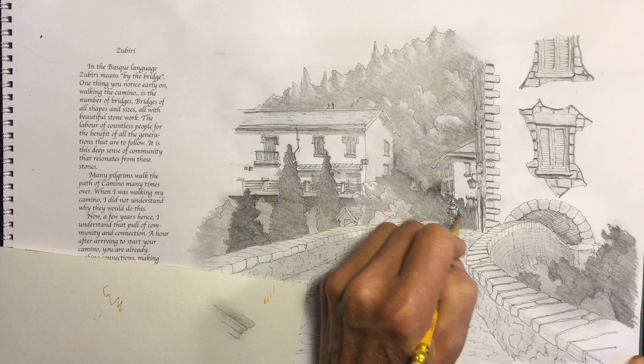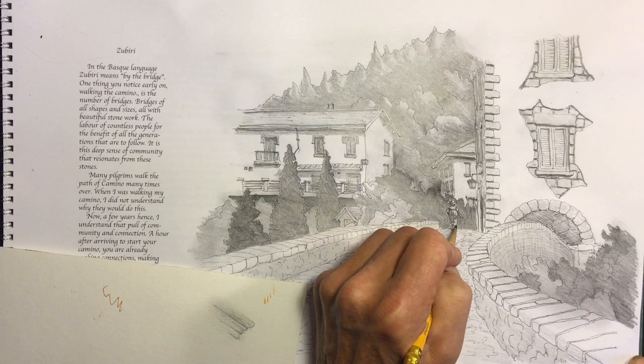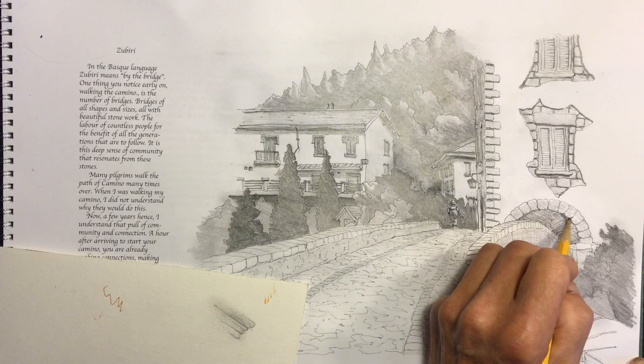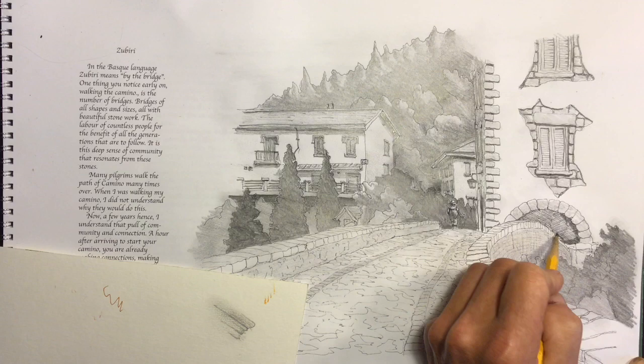When you sharpen your pencil and go back to the drawing, always start with the lines that require the sharpest, thinnest lines and work your way to the thicker lines. That way it'll cut down a little on your sharpening time, but it'll make the drawing just so much crisper.